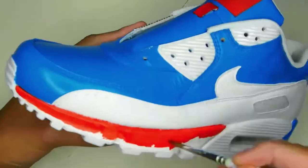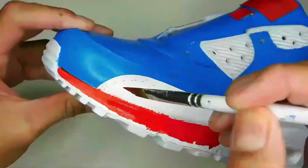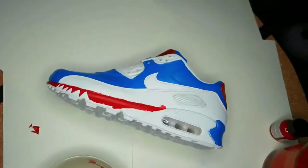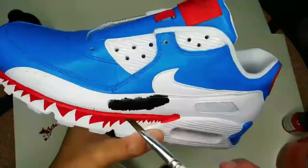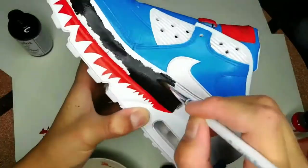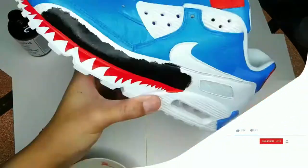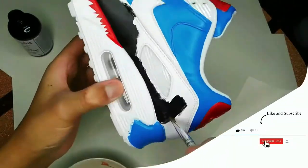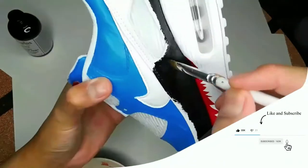On the midsole, she placed a stencil — it's a shark tooth stencil — and then she's going to paint over top of it with red and then carefully remove it. If you don't want to use stencils, you can freehand all of this. Robin actually used stencils on one shoe and then freehanded the other shoe — it was a time factor. But it's really up to you on what you feel comfortable with.